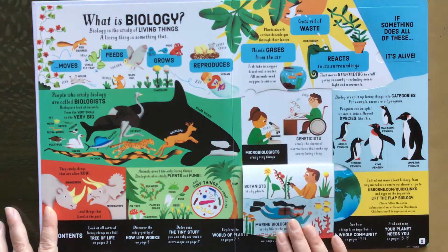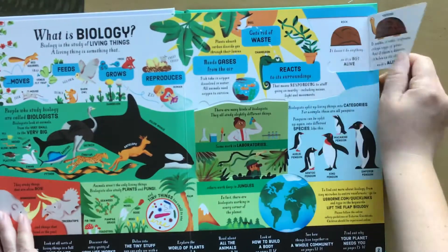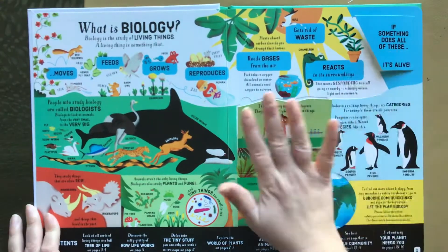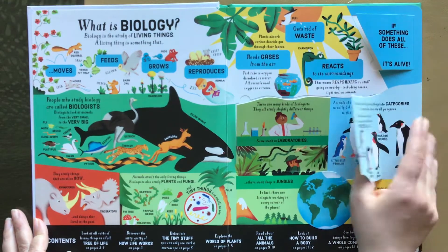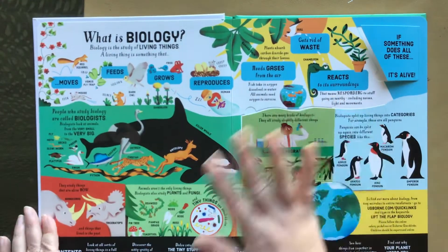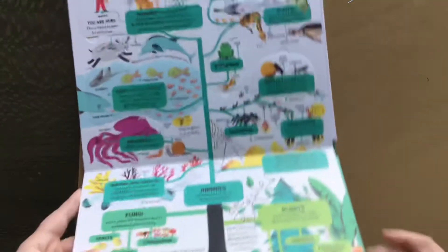So this is a Lift the Flap book and as you can see there's a lot of writing, a lot of text on this book. This one's definitely geared towards older kids I think, maybe around ages eight and above, just with all of the different texts and it could be a little bit busy for some kids.